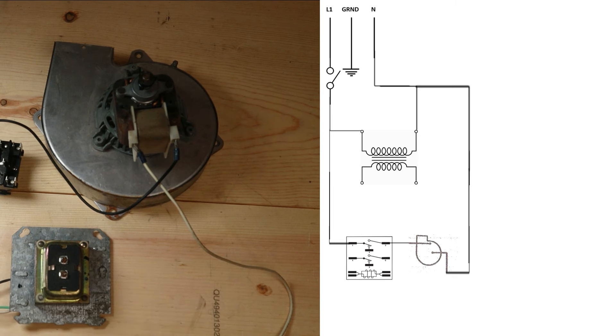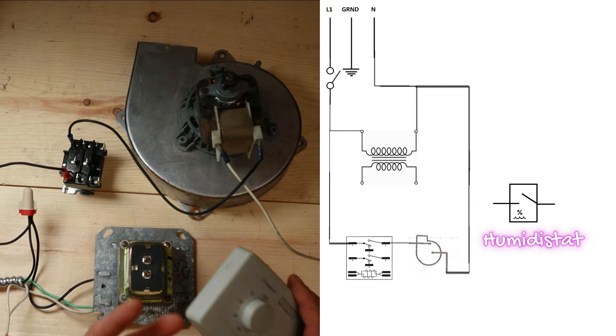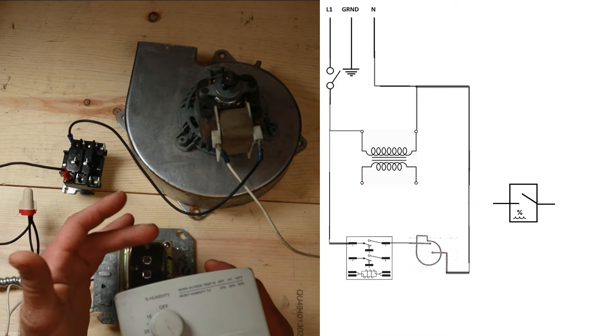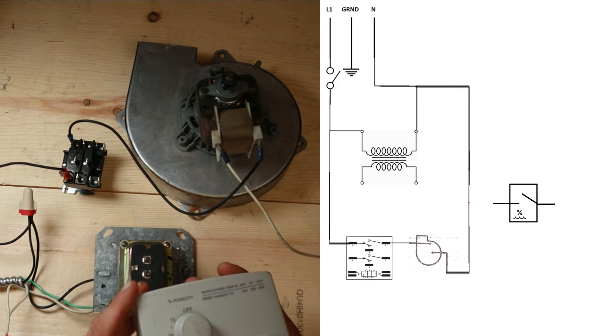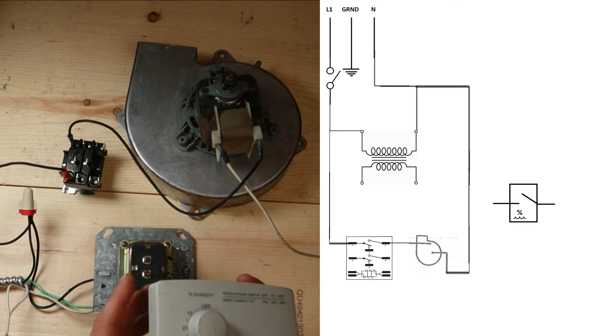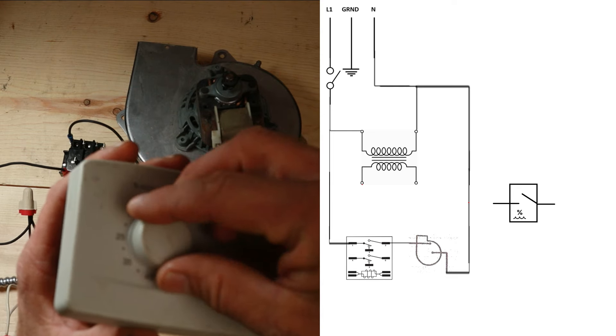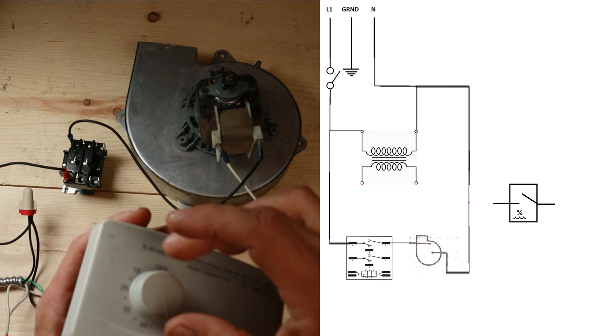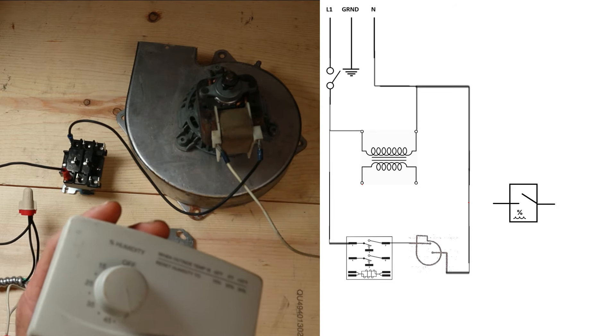We need some kind of a control that decides when to turn that motor on and off, and today we're going to use a humidistat. A humidistat is pretty much no different than a switch - it's just two terminals, it's on or off. The only difference is instead of a toggle switch you have a dial, and you can hear that's the switch opening and closing as I turn the dial past a certain set point.